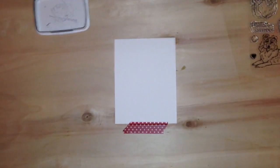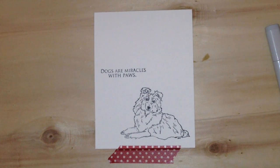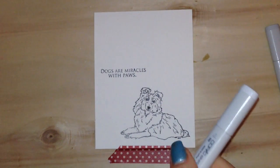You want to make sure you have even coverage on the stamp, and you're going to stamp that down along with the sentiment using the Memento ink.